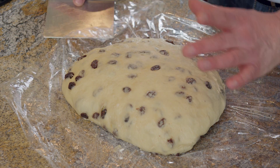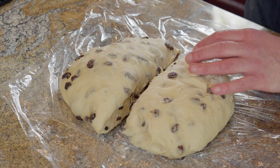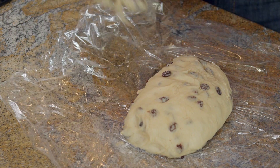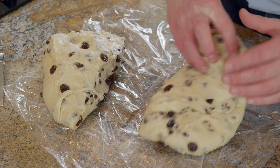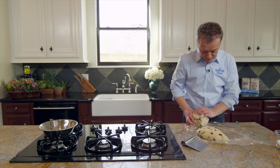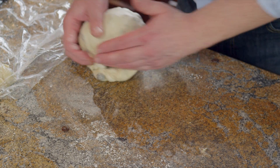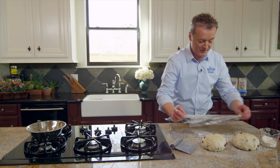Now that the dough has relaxed I'm going to cut it in half. You can do this with a knife or with a dough cutter. I'm going to now shape the pieces into a round. They're going to have to rest again covered with plastic.